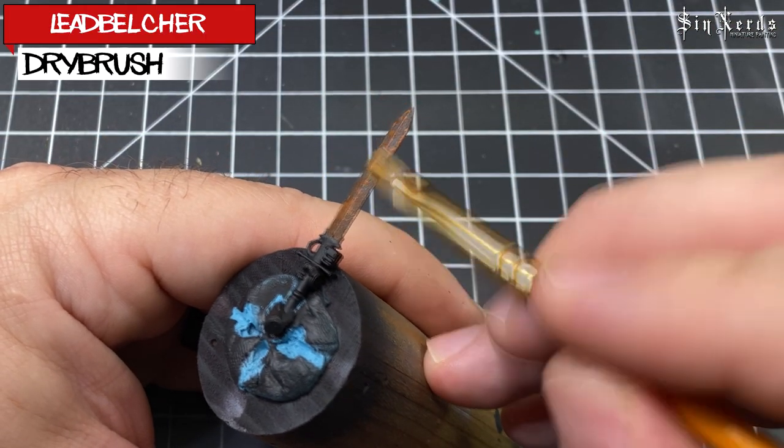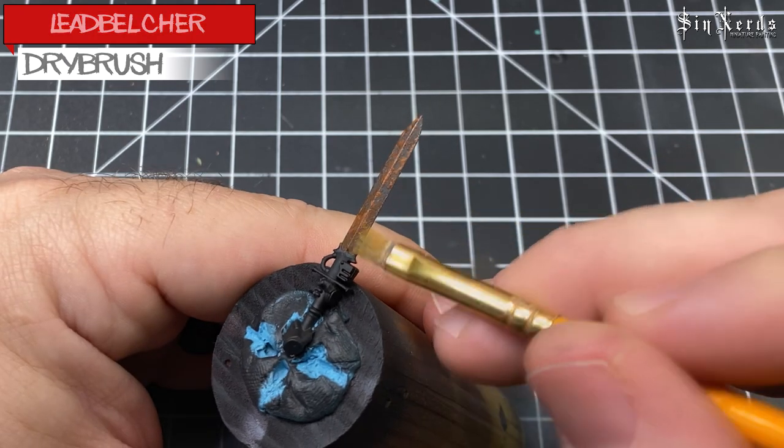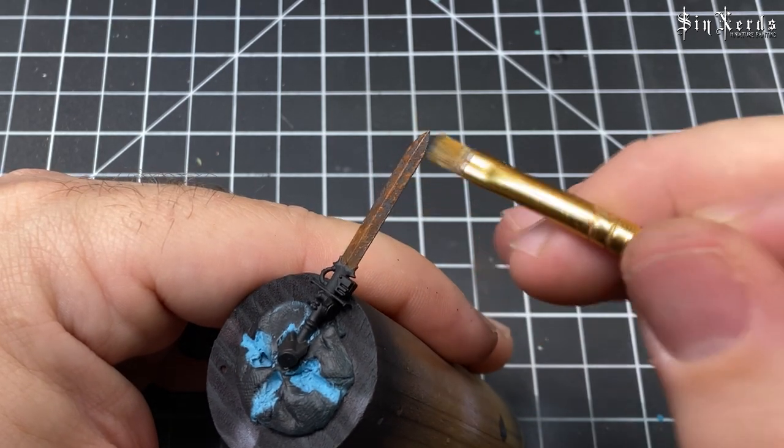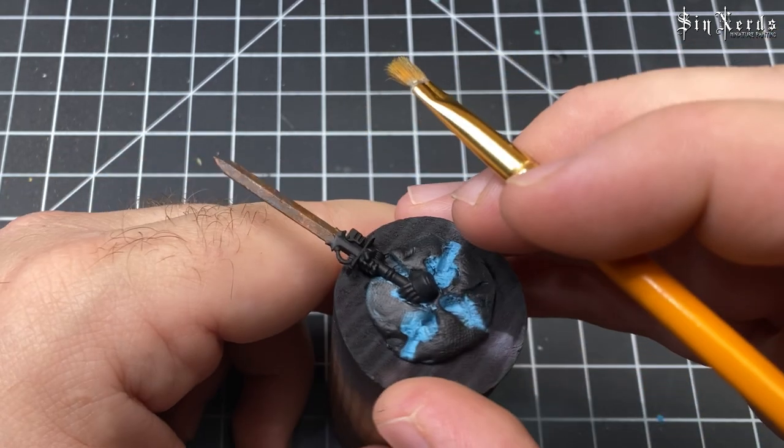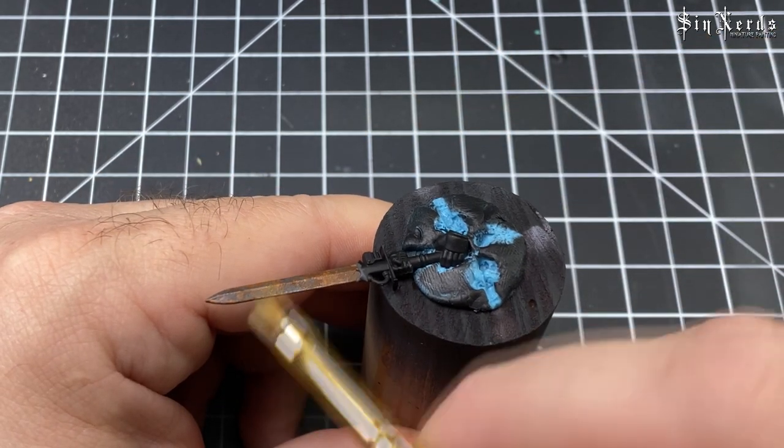Now I'm taking just a basic drybrush of Lead Belcher and going down the sides of the blade.